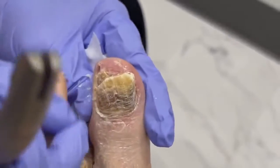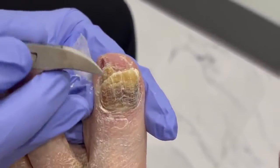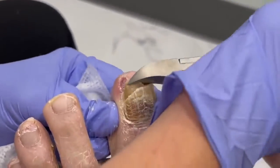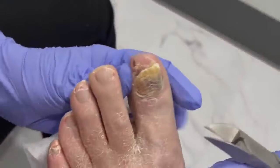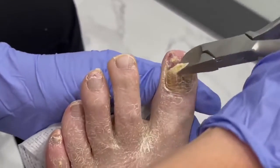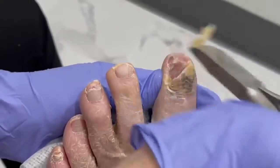There we go. Are you ticklish? Look at that. Let's see if I can pull that little piece out — whoa, oh my gosh, look! It's almost like you had another nail growing under there, and it was really just pretty much skin cells. Geez, oh, this is a good one.